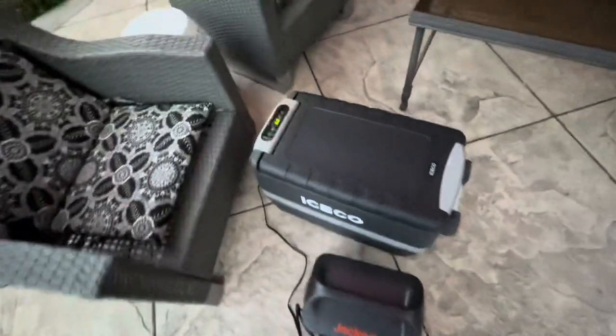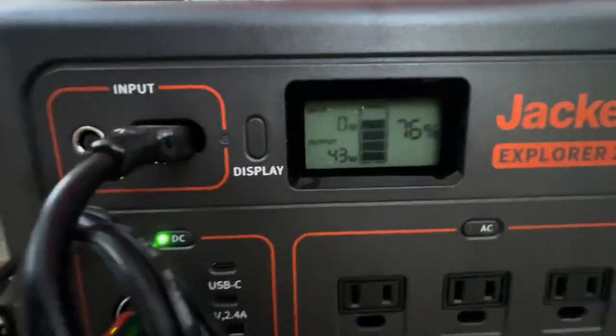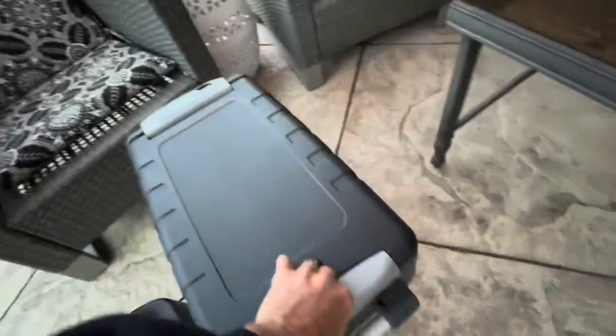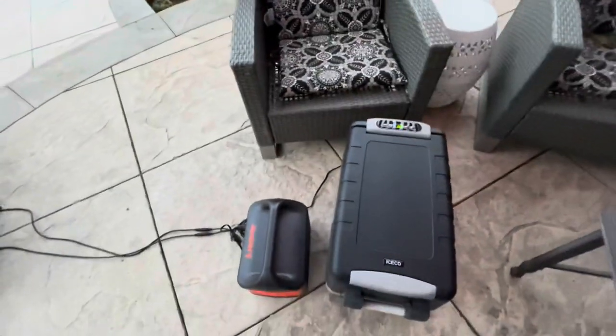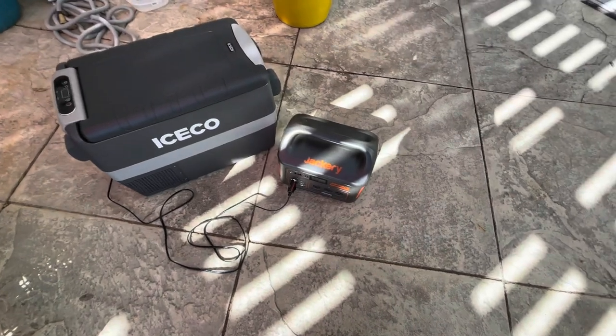Overnight in freezer mode on max output, the cooler is holding at 3 degrees and the Jackery is down to 76%. This is a tough test because the cooler is mostly empty — you're trying to freeze air. If it were full of ice, it would be much easier to maintain temperature.